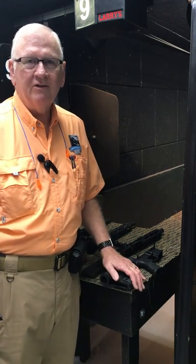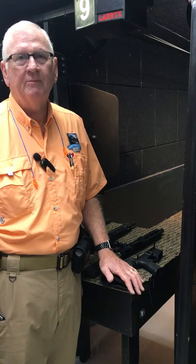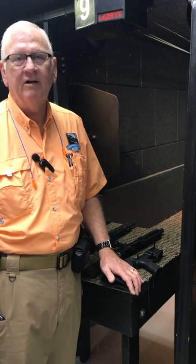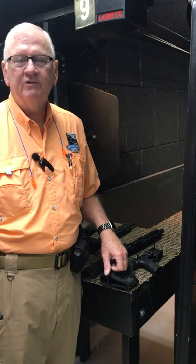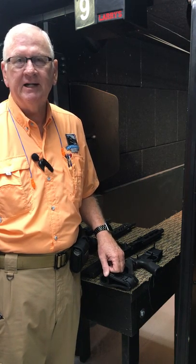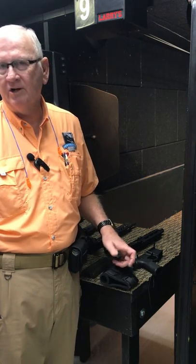The AR, also known as a modern sporting rifle, comes in two parts: the upper part and the lower part. What we're going to show today is how you can use one lower — which has your trigger and hammer mechanism in it — with any number of uppers.